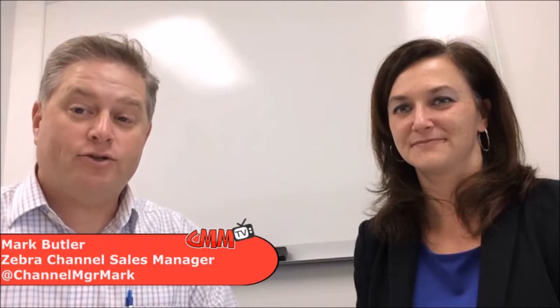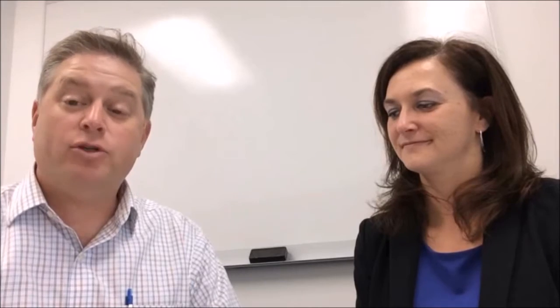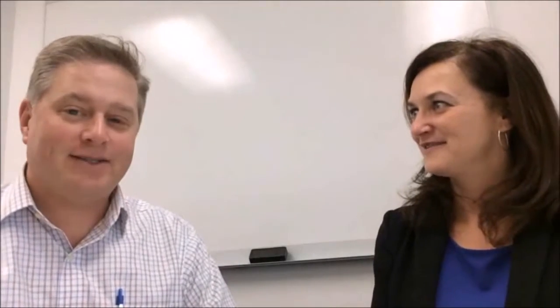Hi, good morning. I'm sitting here with Christine Weber, and Christine is the product marketing manager for our software and our supplies group. What I'm going to be asking Christine about this morning is a new product for us — the Thermalock 4000D, which is a direct thermal printer able to be used in high-temperature applications. Good morning, Christine. Good morning, Mark. Thanks for having me.